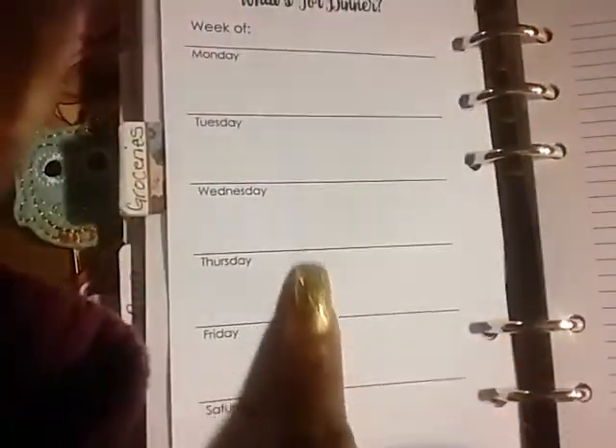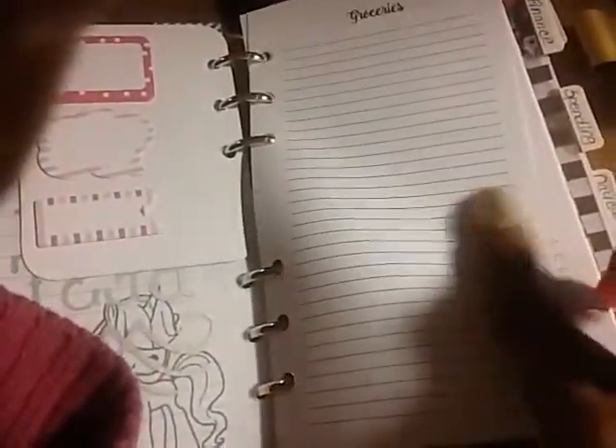The next section is my grocery shopping. My friend at PZ Planner creates these pages for me — super cute. Over here I write my grocery list and on the back I write my menu. Love it! It fits right in here. The paper is really soft and smooth and doesn't bleed through. Someone gifted me this sticker — I'm not sure who. That's the grocery section.